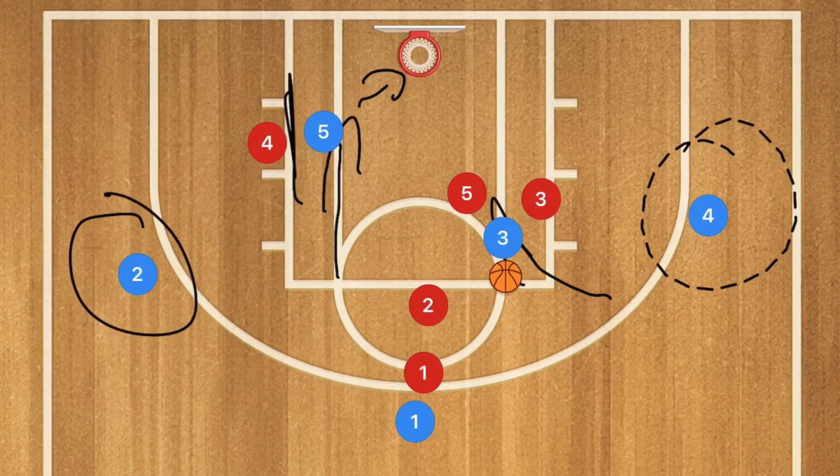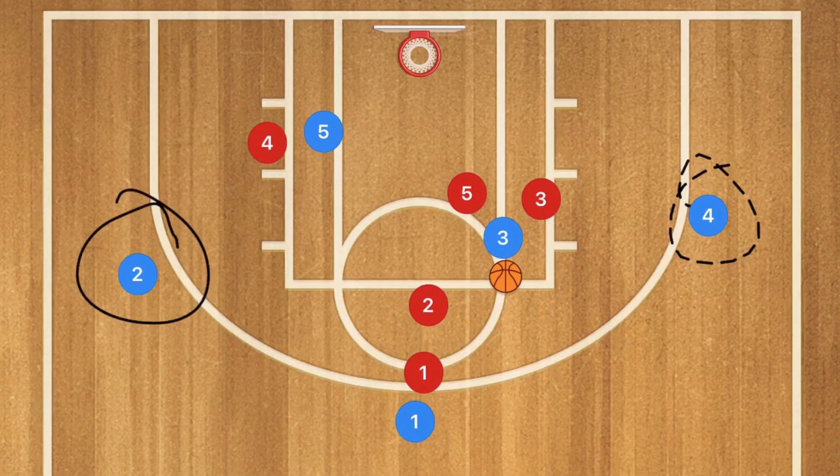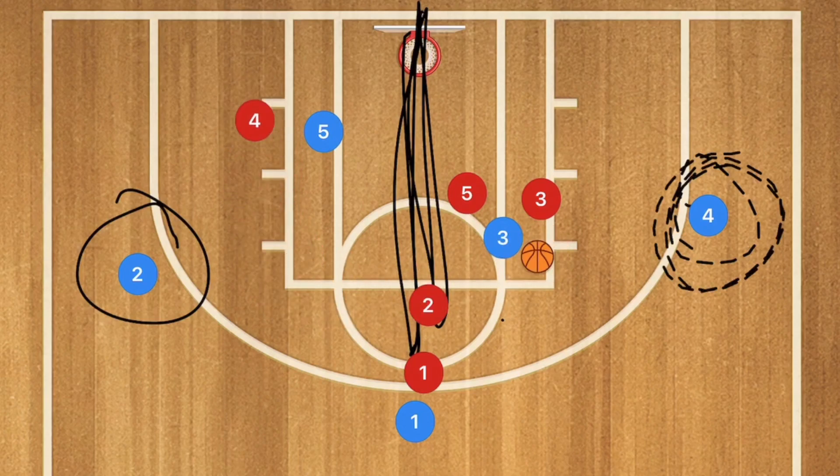Player 2 may also be open for a 3-point shot. If you just need 2 points or 1 point to tie, look at player 5 for a layup — that's a great option. If you definitely need 3-point action, player 4 is your first option and player 2 is your second. Avoid passing over the midcourt line carelessly, as the opposing player 4 may be able to pick that off.